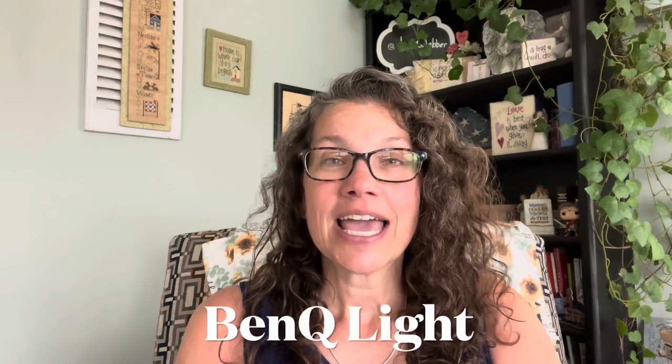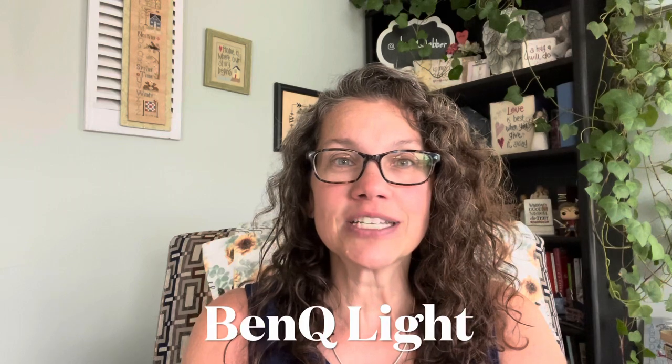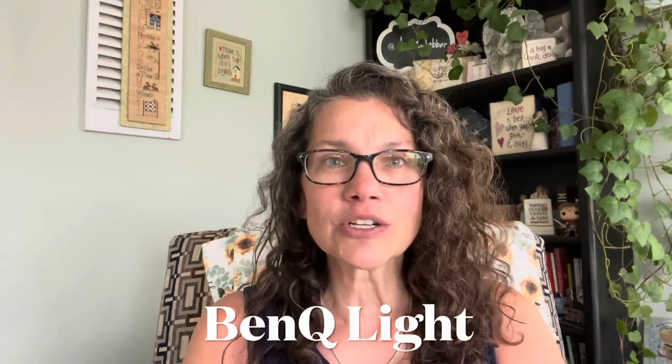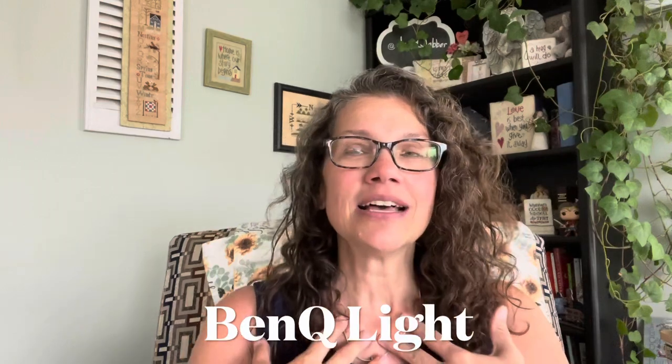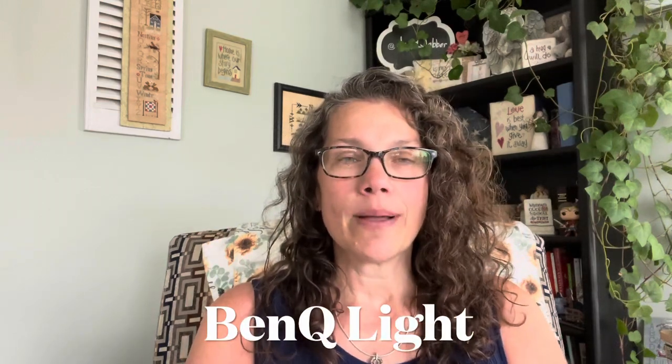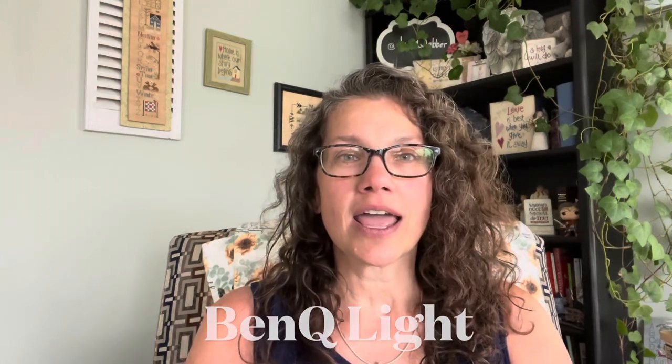I was reached out to by a company called BenQ Light and they asked me if I would be interested in checking out their light. When I researched it, I was super excited about it. For me, light is what makes me be able to still do this. I wear glasses and these are actually progressive bifocals, so over the years it became a struggle.